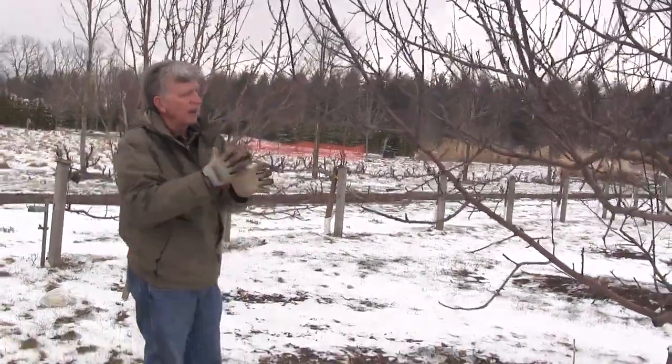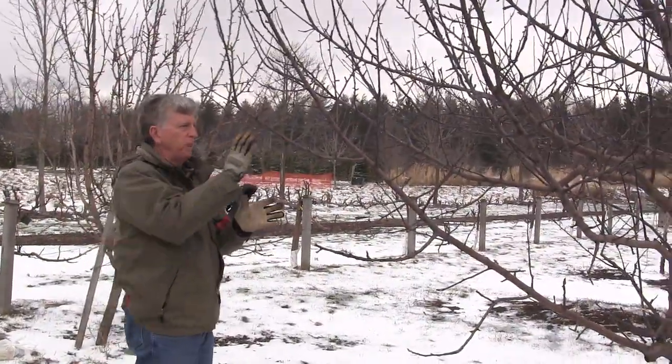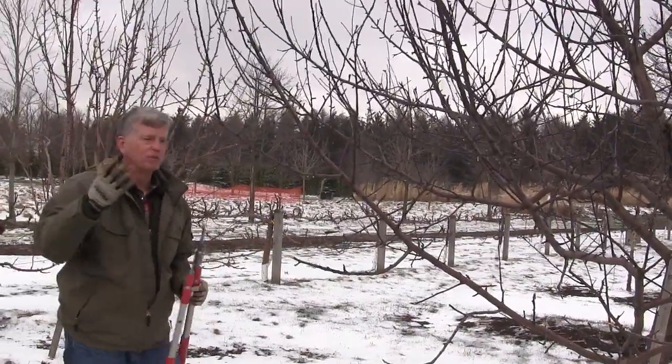This is a tree that I've kept reasonably well pruned over the last eight years. It was planted eight years ago and it just needs a little bit of thinning.